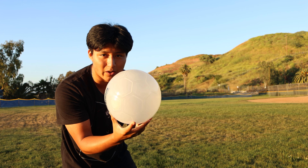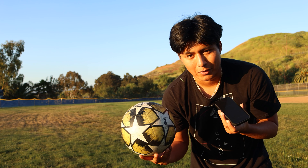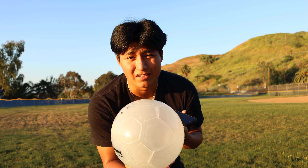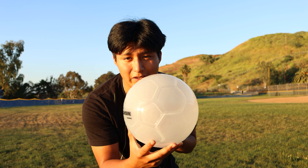I am going to be comparing this ball, the ball that lights up, to a normal ball. We'll compare the two, see how it works, what doesn't work. Remember, this ball does light up. It's just that currently it's sunset and still daylight outside, so you won't be able to see the lights, but you will after a few minutes of comparing the two.